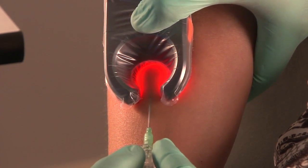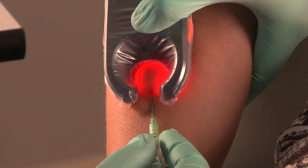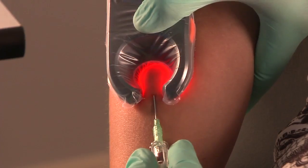After closing the vein, slightly push back on the device. This will stretch the skin, raise the vein, give it traction and prevent it from rolling. You are now ready to access your fully secured vein.